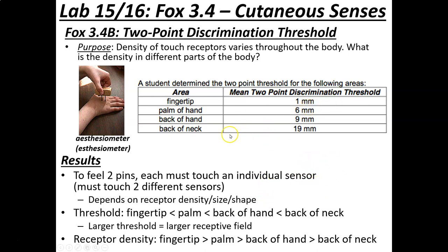We test four body parts: the fingertip, palm of the hand, back of the hand, and back of the neck. An interesting area is the back of the calf, but it's not easily accessible in lab, so we use those four. The data we end up seeing follows a clear pattern across these locations.